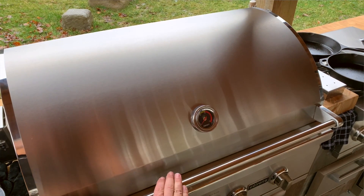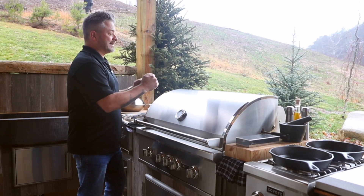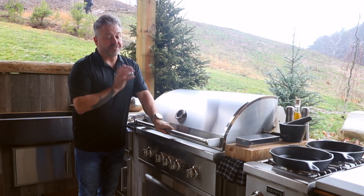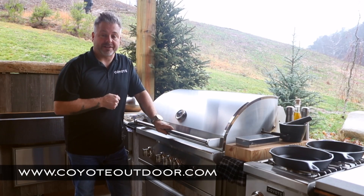Just make sure when using the rotisserie to close the hood as often as possible — you're going to get that heat rolling on the inside. You want to keep it closed so that you contain all that heat. For this accessory and many more, make sure to go to CoyoteOutdoor.com.